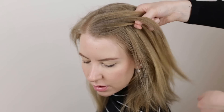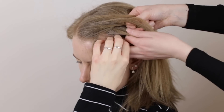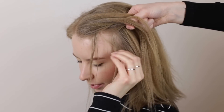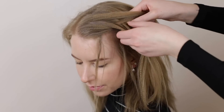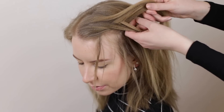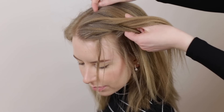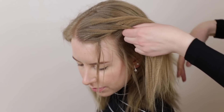Again, break off a small piece of hair from the bottom section, cross it under and add it to the inside of the top section. Then pick up some loose hair from below the braid and add it to the inside of the top section as well. Repeat this on the top section: break off a small piece of hair from the top section, cross it under and add it to the inside of the bottom section, then pick up some loose hair from above the braid and cross it under and add it to the inside of the bottom section as well.